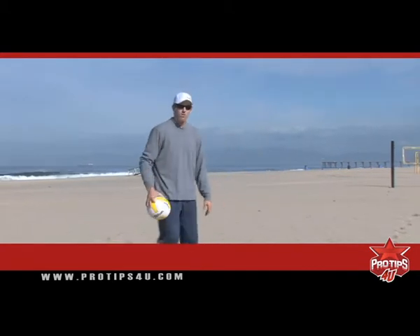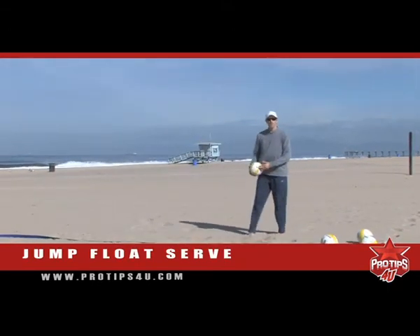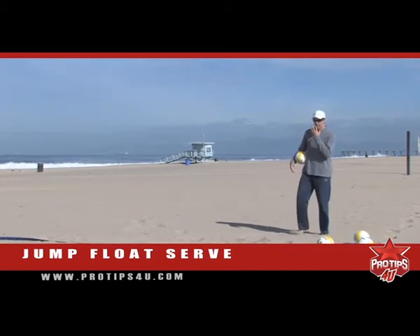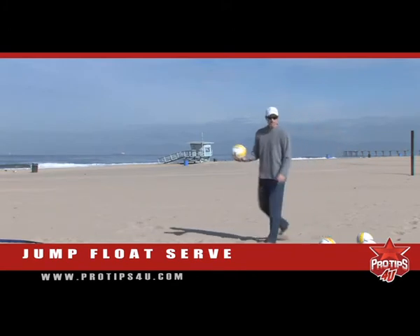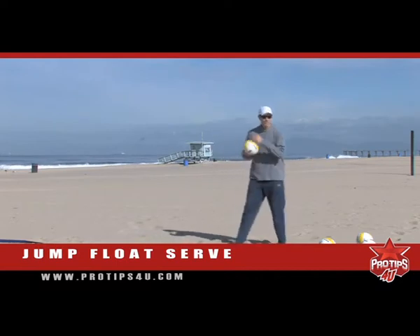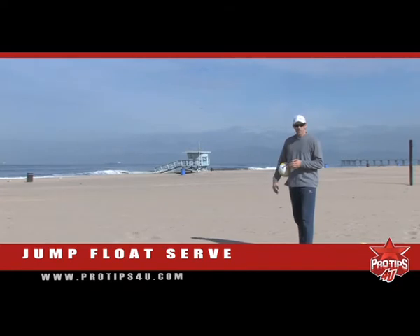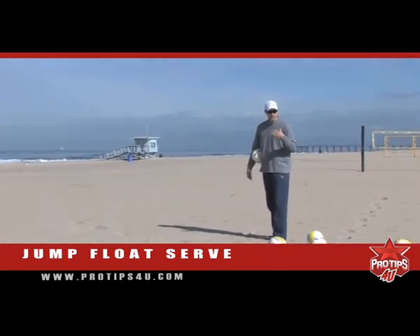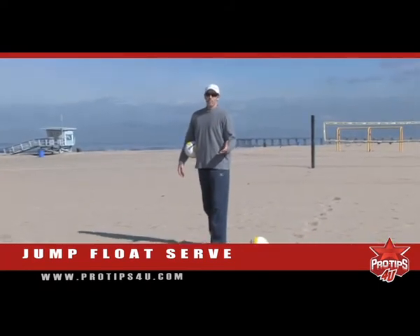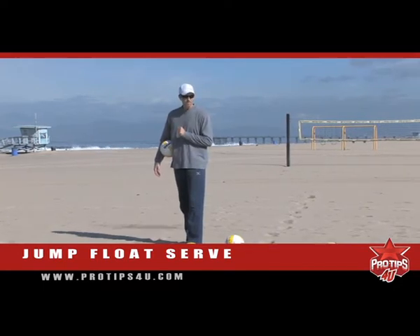Today's pro tip, we're going to talk about the jump float serve, which is a hybrid — it's not a jump serve where you have overhand topspin, and it's not a float serve where you're standing at the line being stagnant and picking your spot. This is a much more aggressive serve, and it all depends on your personal style, but there are some similarities that need to be on everybody's serve.